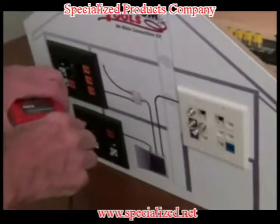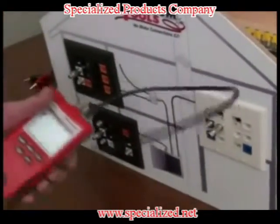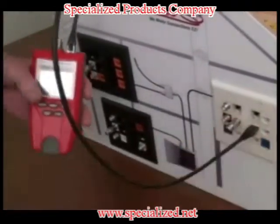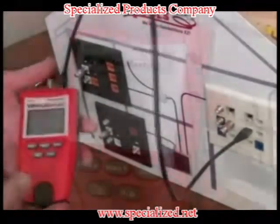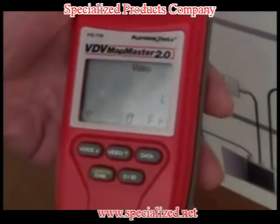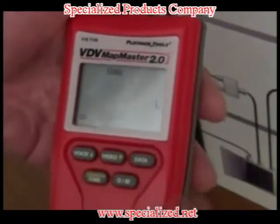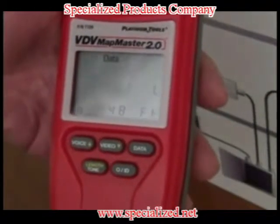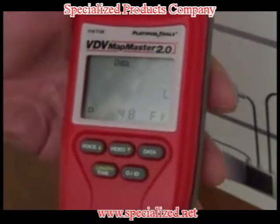To do that, you will need a patch cable. Plug the patch cable into the data port and plug the other end into the port where the problem is suspected. To get a length measurement reading, simply press length mode. Be sure to have your data option pushed. As you can see, we get a reading of 48 feet. Keep in mind, our patch cable is 3 feet long, so your problem is going to be 45 feet away.